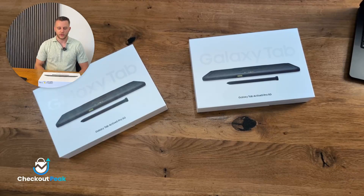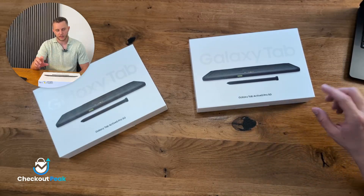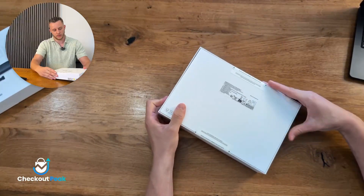First of all, we want to say thank you to our partner Samsung for sending over these beautiful devices. One device will go to one of our customers and the other one we will unbox right now. So let's directly jump into it.